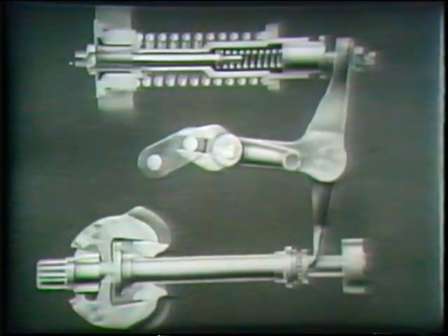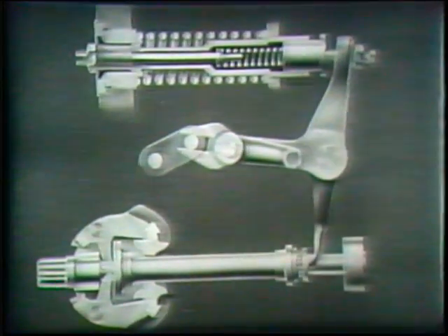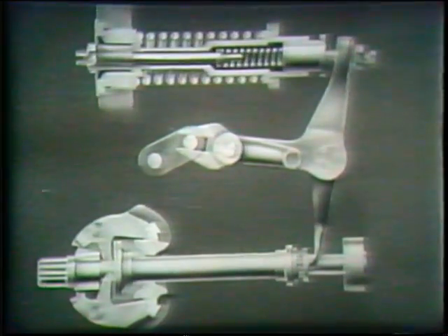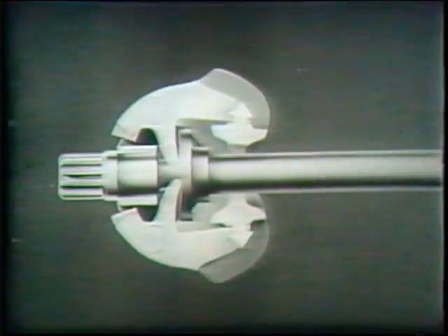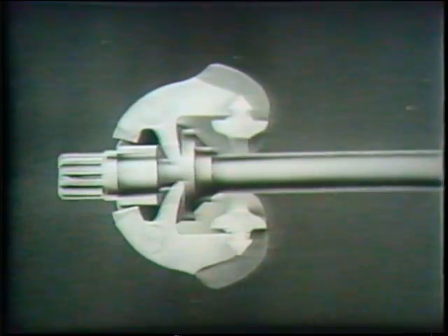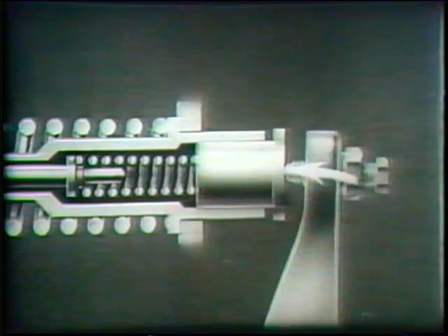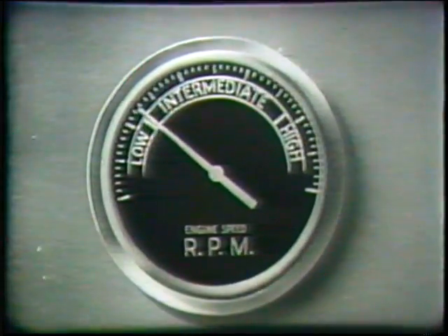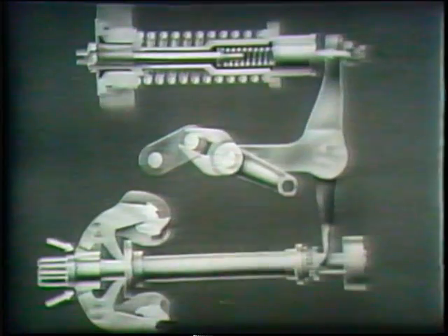At low engine speed, or idling speed, the centrifugal force of both the low and high-speed weights is great enough to move the bell crank against the pressure of the low-speed spring. The greater the engine speed, the further the weights move out, and the more the spring is depressed. As the engine speed enters the intermediate speed range, the low-speed weights have reached the limit of their travel.